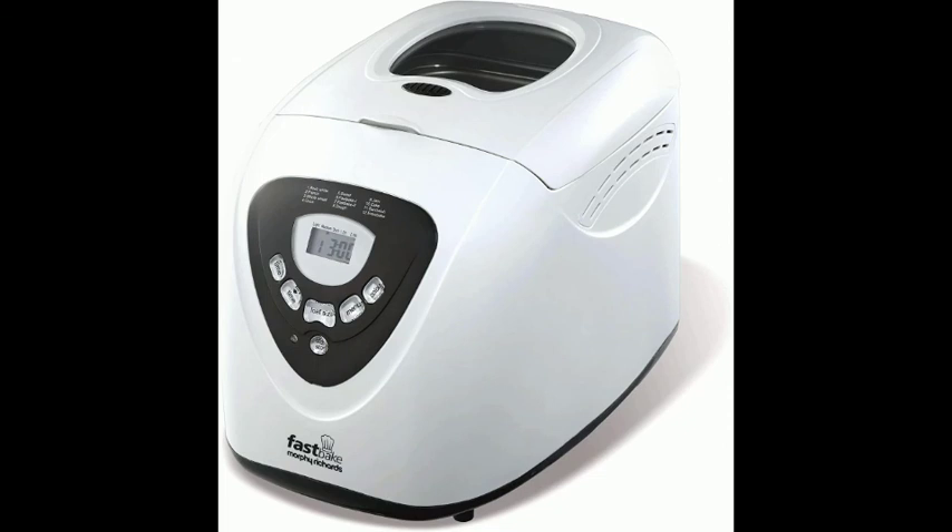Whether it's a smaller loaf for yourself or a large loaf for the family, making the perfect loaf is simple.